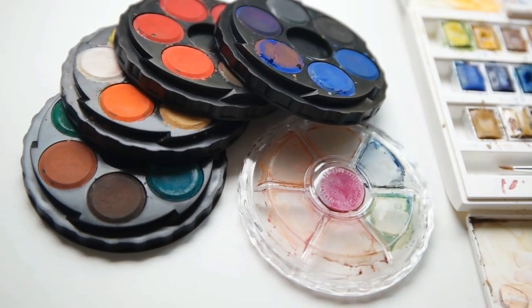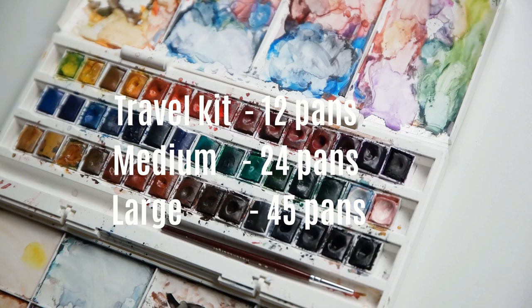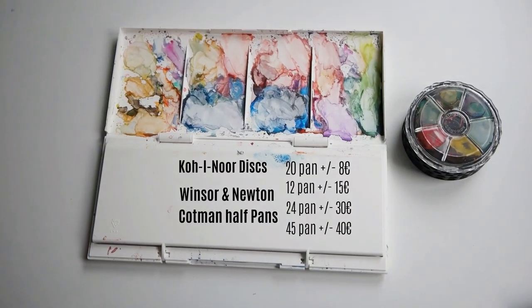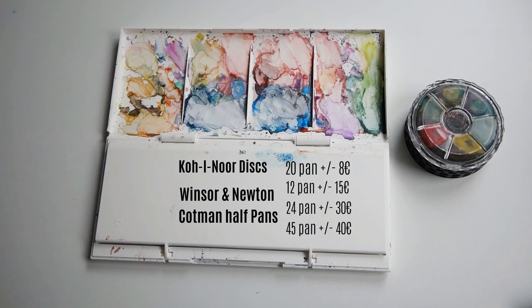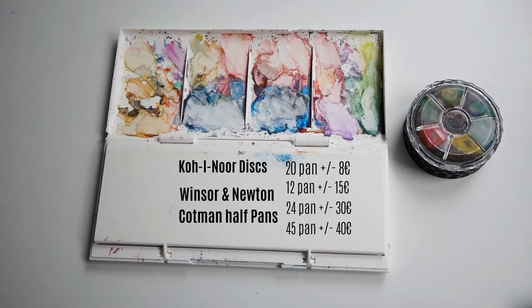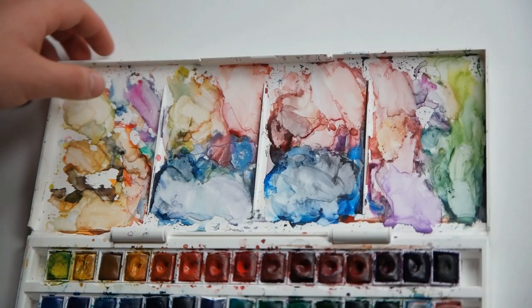Covering the most important facts right at the beginning: Winsor & Newton watercolors come in sets of 12, 24, and 45, while the Koh-i-Noor only offers a set of 20, so they have a rather limited range. Here I've got a list of the approximate pricing for each set size. Right away you notice that you can buy about five 20-color Koh-i-Noor sets for the price of one 45-pan Winsor & Newton set. That's a huge price difference, so now I will test if the quality justifies this difference.